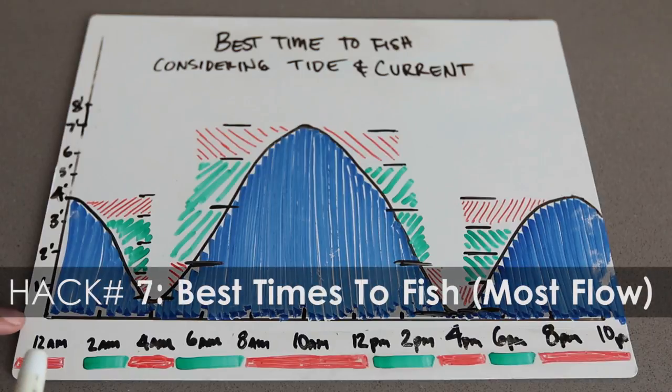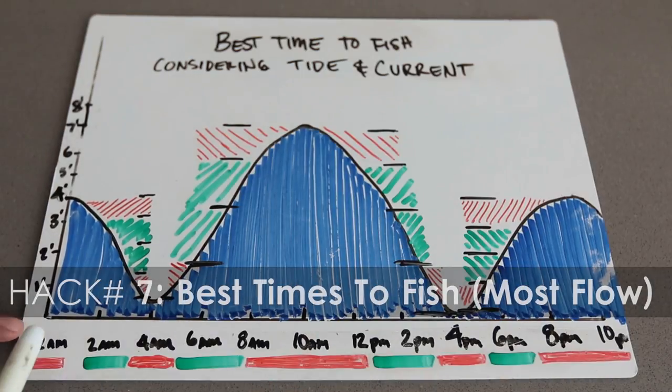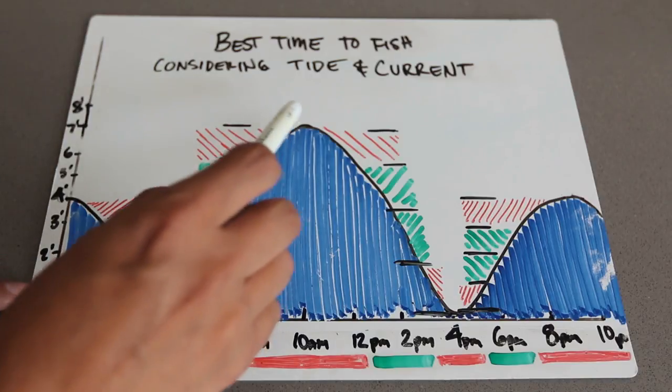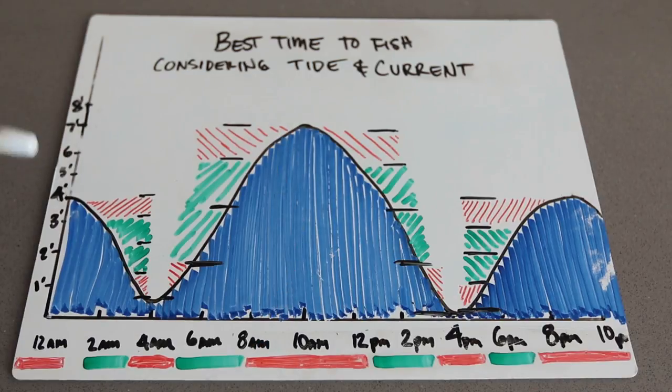This is a tide chart — here's the time and here's the feet. This is the tide going down, slack tide, high tide. I found out the best time to fish in the bay — in Mission Bay — is when the current is at its highest. That's when the fish are most active. Of course there are other things to consider like time of day and visibility, but this is one of my main ones I rely on, because usually when it's high current the fish are out trying to get the bait fish that are getting caught up in the current.